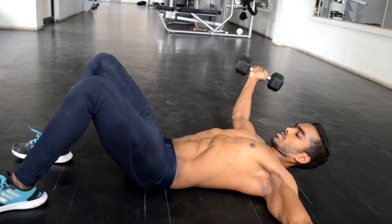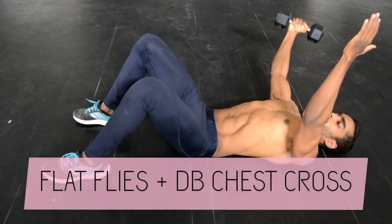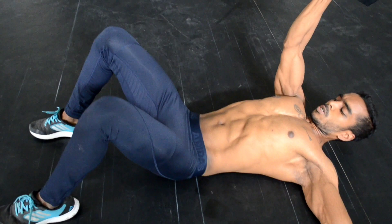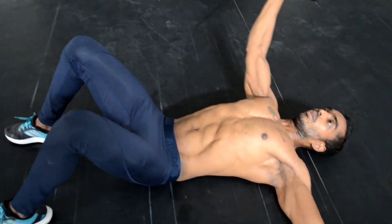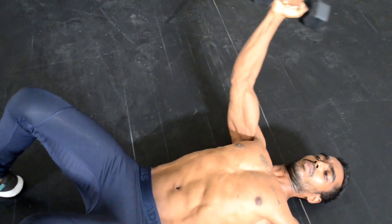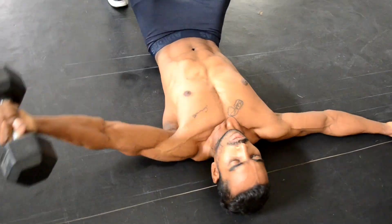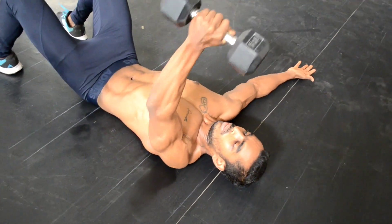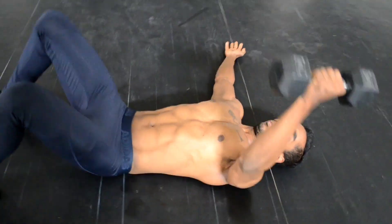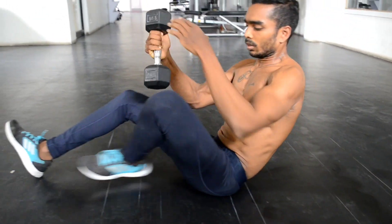The first workout is for the chest, which is a combination of two workouts. The first is flat one arm flies on the floor plus standing dumbbell crossed to the chest. Start by holding the dumbbell in one arm and keep the other arm on the floor. Move the dumbbell away from the body, abduct the arm and touch the floor. Keep the tension in the chest muscle until the arm reaches the floor and with that same tension move to the starting line.